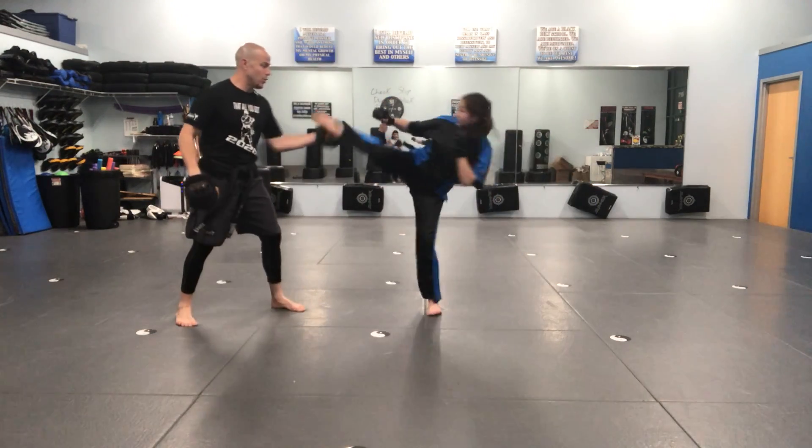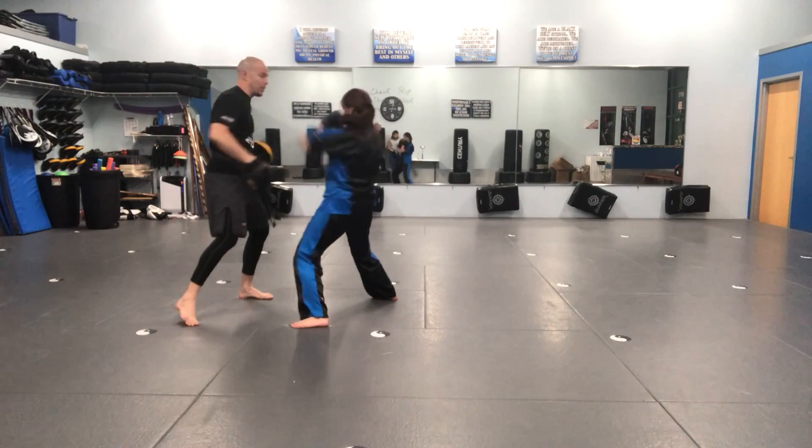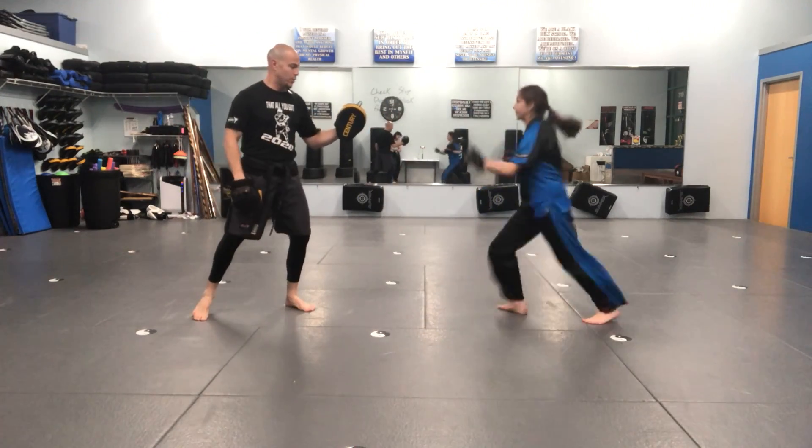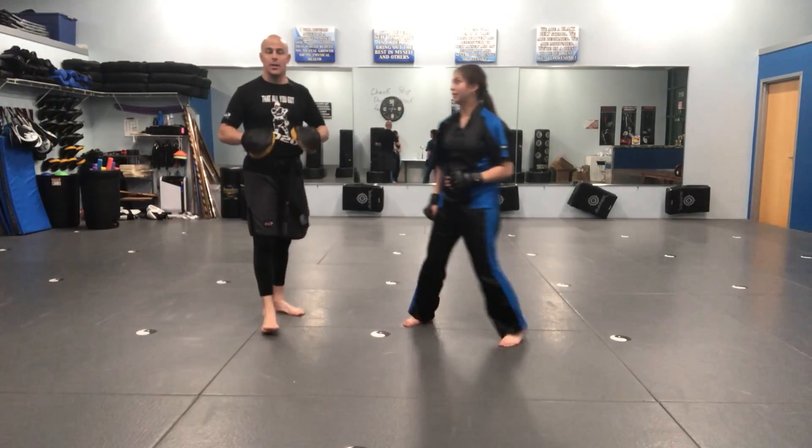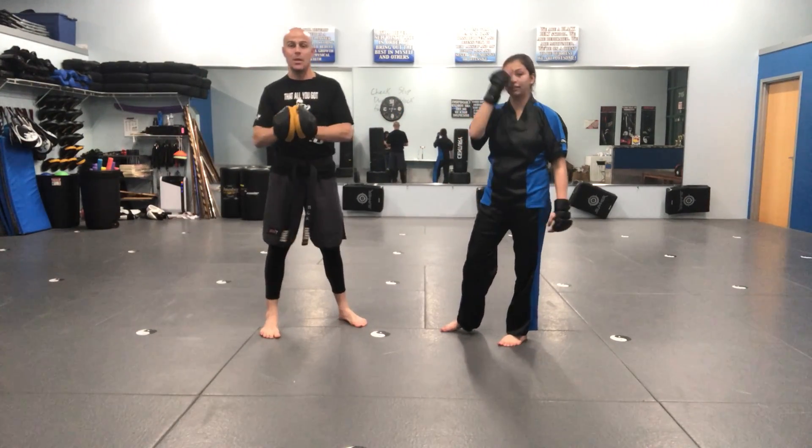Switch kick, spinning hook, two, three, cover, cover. Last one — switch kick, spinning hook, two, three, cover, cover. And that is the kickboxing combinations at the intermediate level.